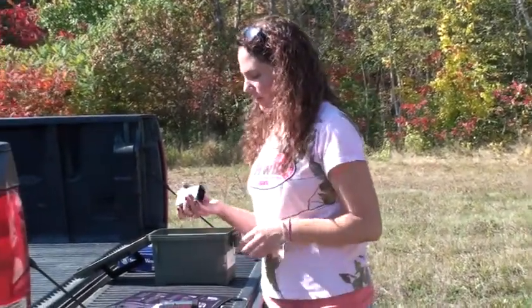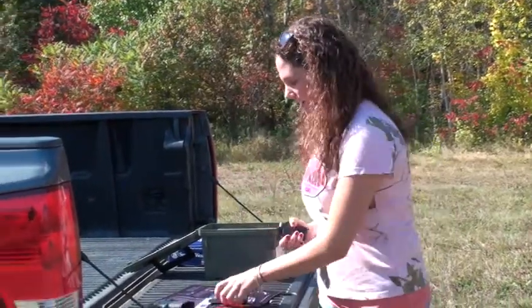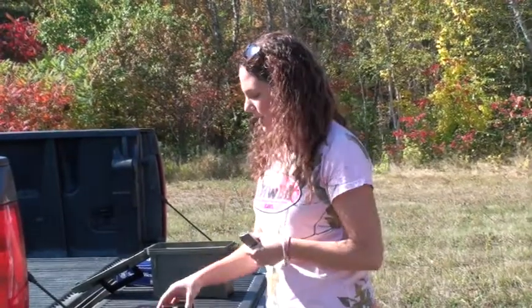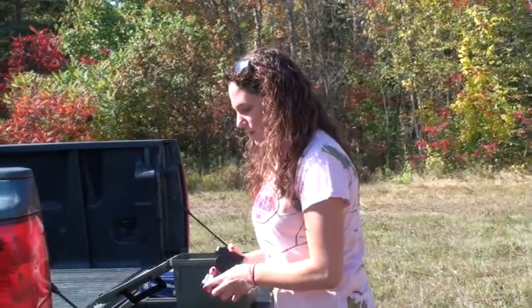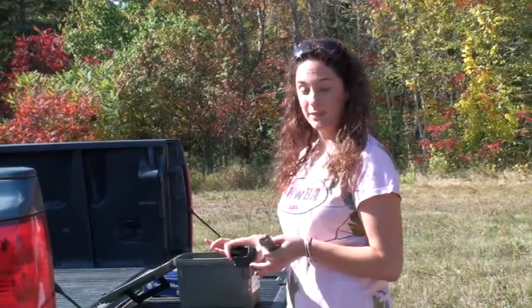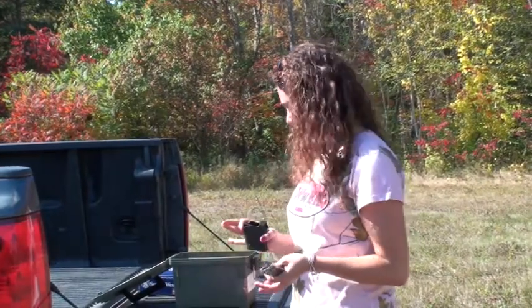Today I would like to talk about the Uplula Speed Loader. Now if you're like me, it can be hard to load a magazine manually, especially when you get near the bottom. So something like this is a great tool — it's very easy to load a magazine. Here I have a magazine for my Smith & Wesson M&P Shield, great gun.